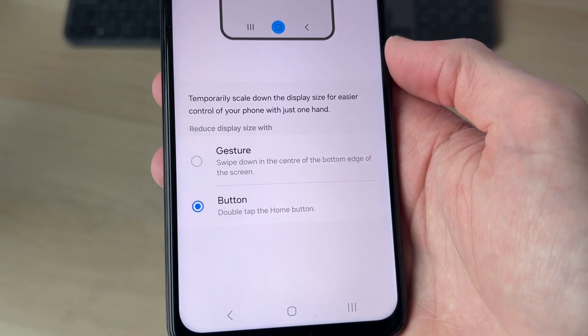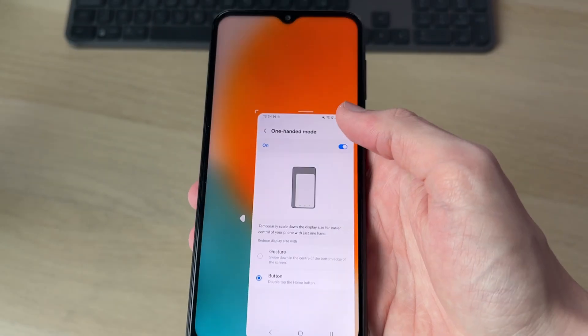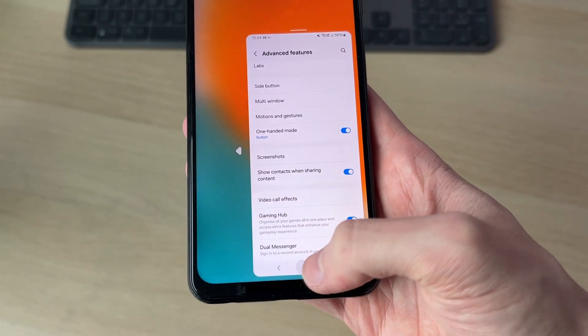In this case the button is selected, so to activate it double-tap the home button. You'll now see the screen is smaller, meaning you can use it easily with one finger. It's that simple.